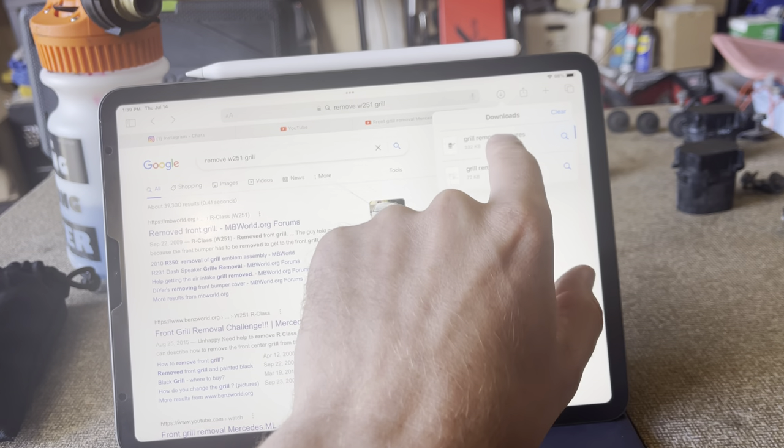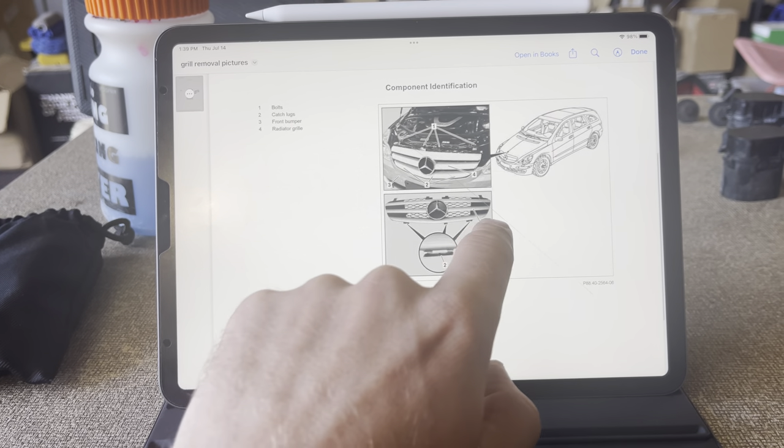That's step four — the lower area. So let's look at pictures here: one, two, three, four — right there.